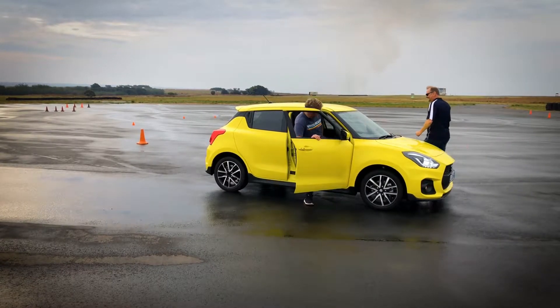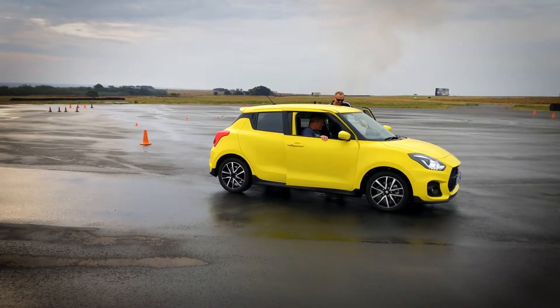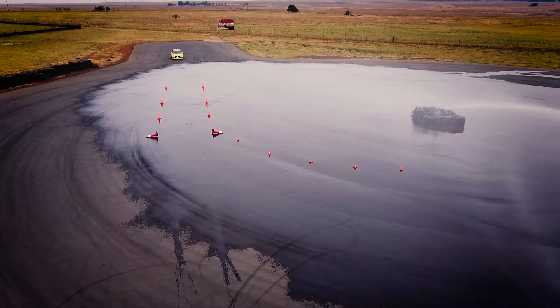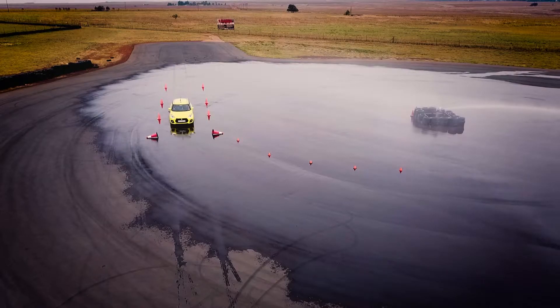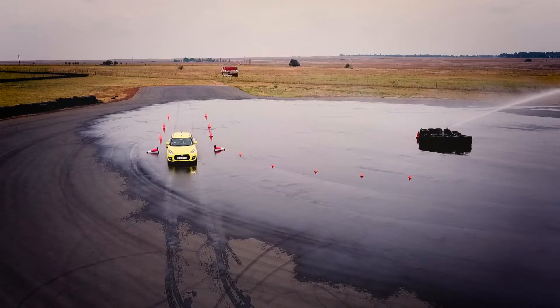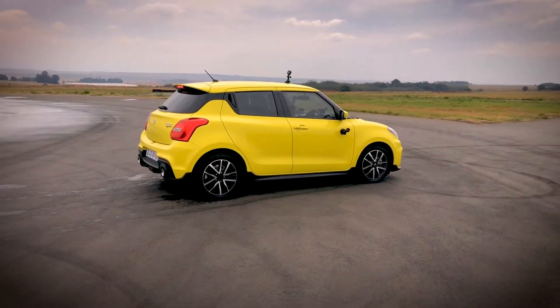Now we're going to get Frankie to drive. At 40 to 50 kilometers an hour on this wet surface, you're probably equivalent to 120 on dry tarmac on the freeway in terms of the dynamics of the car. Whack the brakes — turn, turn, turn! You can see the car just carried on. Let's do that again. You got up to about 55 km/h — nice and brisk.